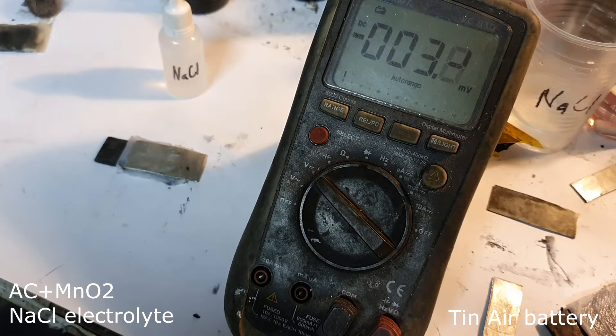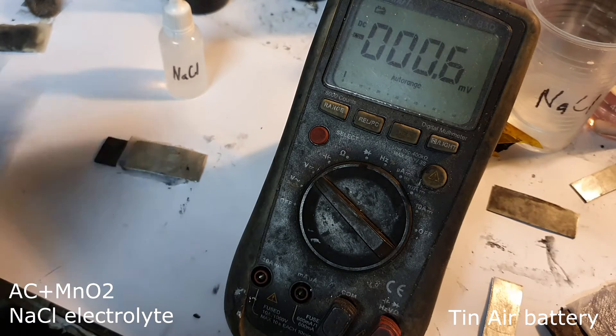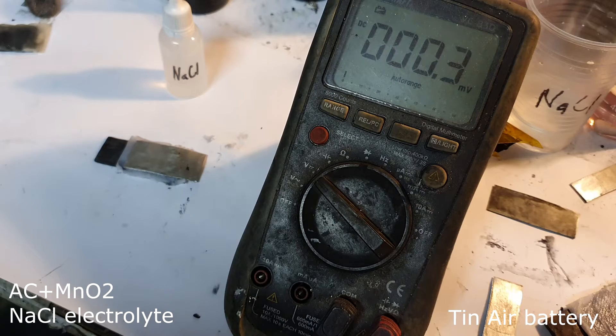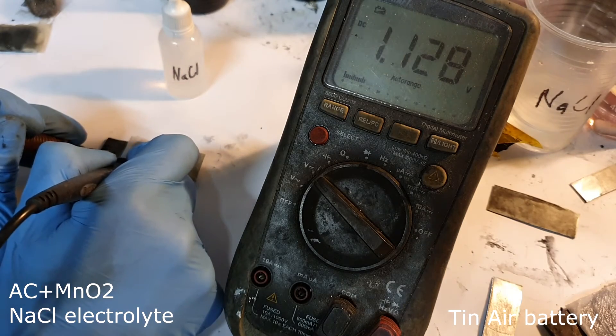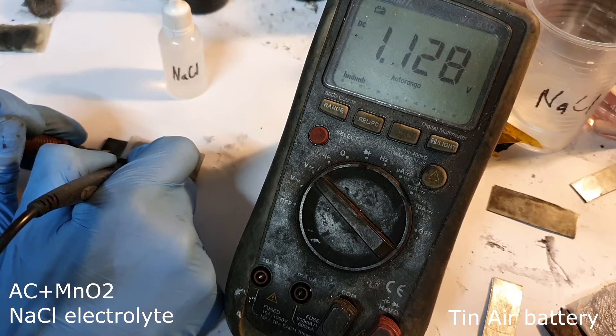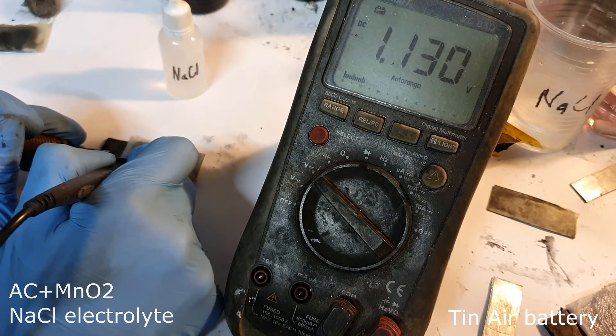The last tin air battery still uses sodium chloride electrolyte, but with a little bit of manganese dioxide added. I get a voltage of 1.1 volts.